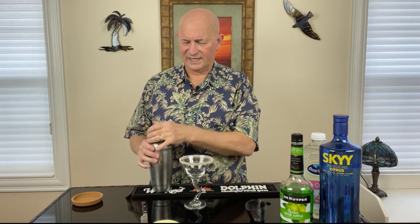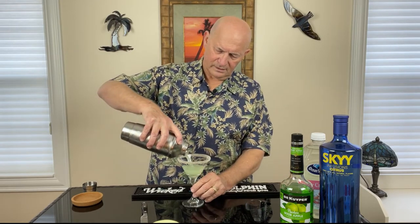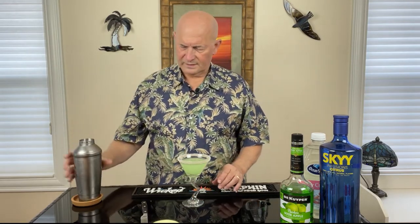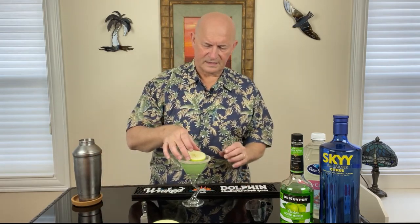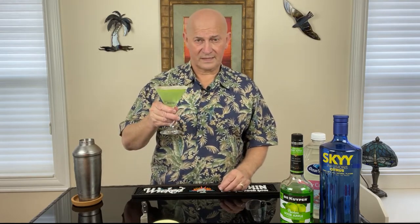Time to shake the devil out of this thing and let it get nice and chilled. I always have to rub my hands together because I get so cold doing that shake. And we have our prepared glass — we pour in the cocktail. And for our garnish, a very thin slice of apple. And there it is. What a beautiful cocktail. I am very fond of saying so much of a cocktail is in the presentation, and this presentation is just gorgeous.